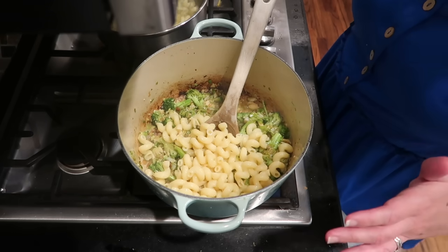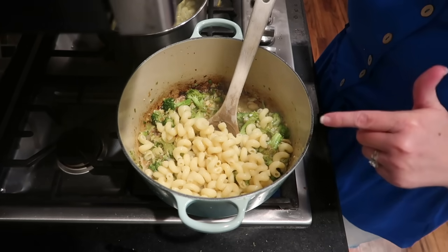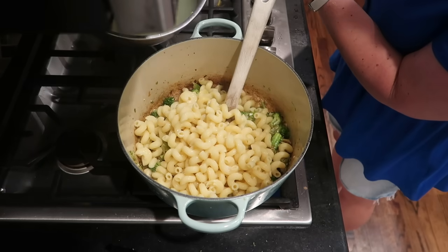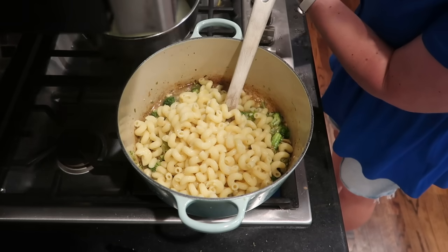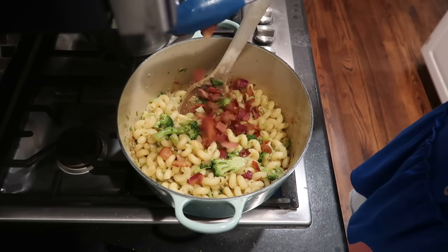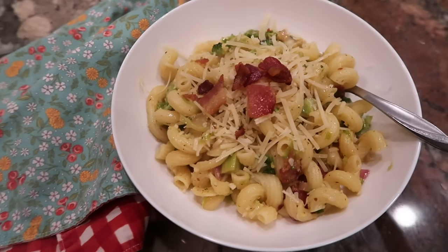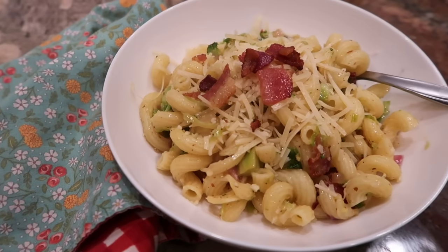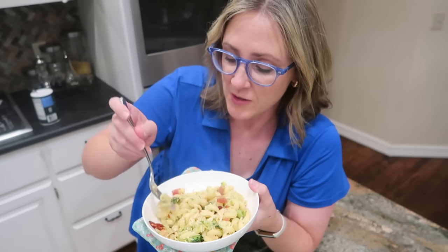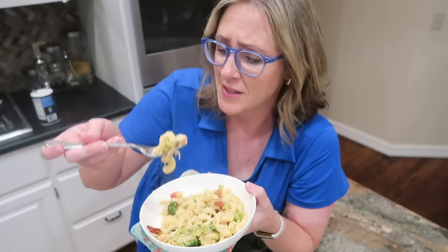I want a little bit of the pasta water to get into the pan so that it can help deglaze it — just a little bit more water. Stir that up, and now I'm ready to add my bacon back in and it's ready to serve. This is one of the best parts of my job right here — the tasting — and I have to say this turned out fantastic.